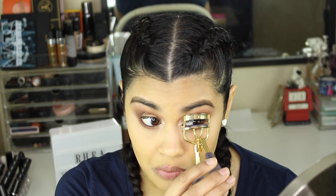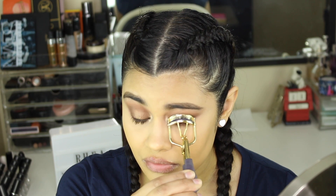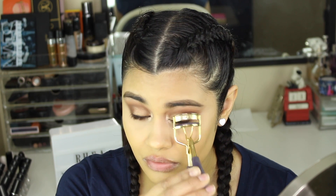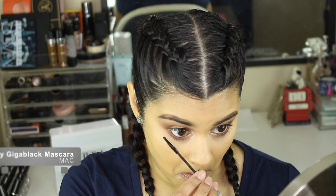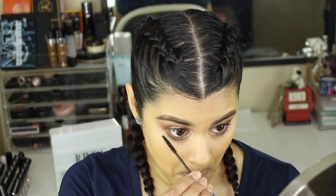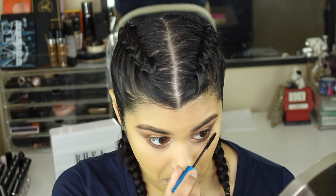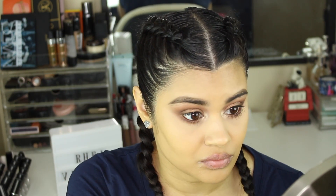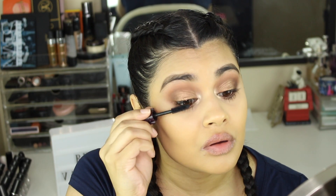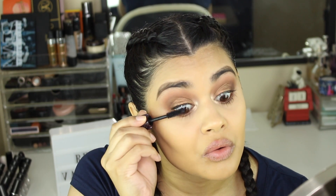I'm curling my lashes with the Tarte lash curler, which I don't really like. For mascara on my lower lashes I'm using the MAC Giga Black mascara. For my upper lashes I'm using the Tarte Lights Camera Lashes mascara — I like it, but not as much as my Urban Decay Perversion mascara because I find this one really clumps up on my lashes.